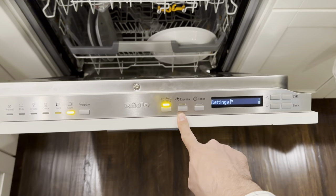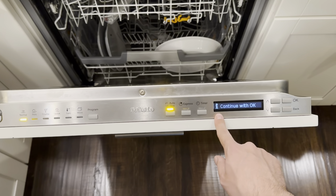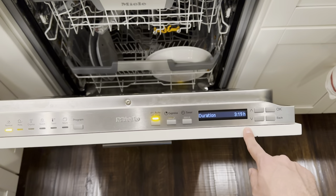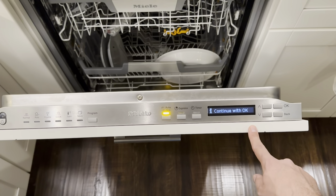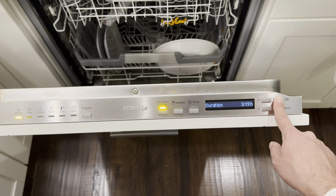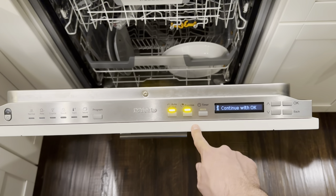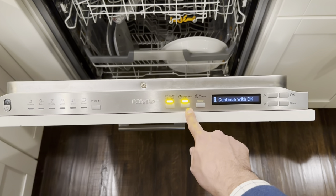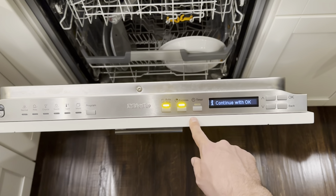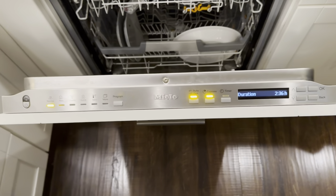There's the Express button — it's supposed to take time off cycles. Normal is typically around 3 hours 20 minutes, and Express shaves it down to 2 hours 36 minutes. That's not very Express — it's a long cycle, which makes the Express button a little ridiculous and not very useful. The interface is also really annoying: as soon as you select a cycle, it starts locking you out saying 'Continue with OK.' There's no start button either — you just select the cycle and close the door.